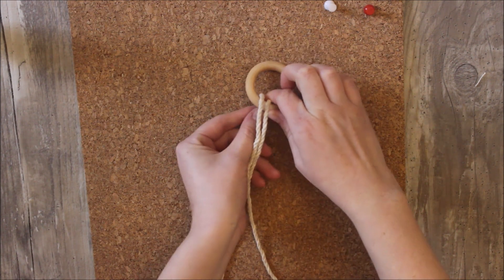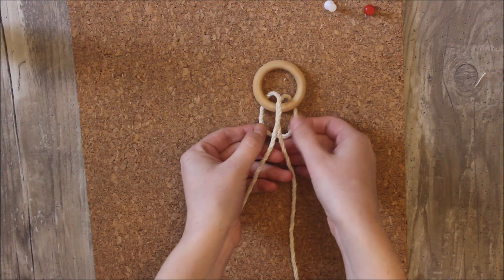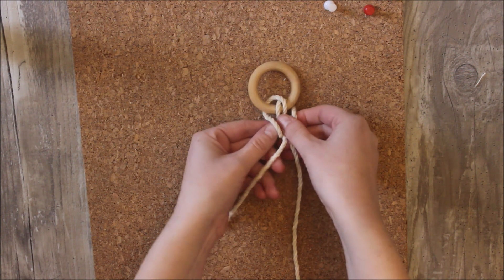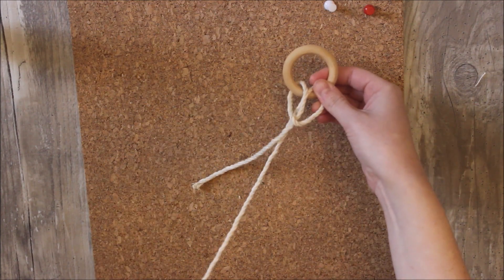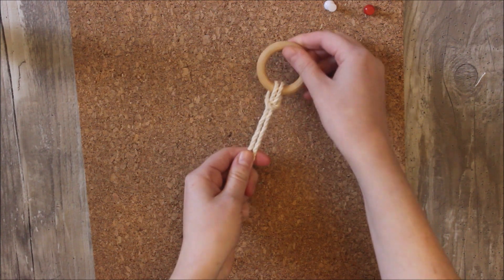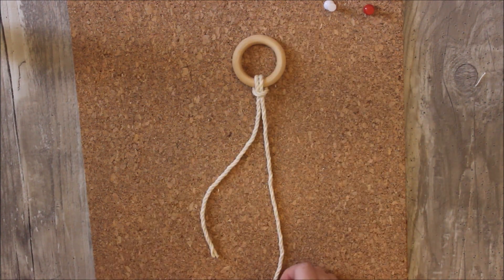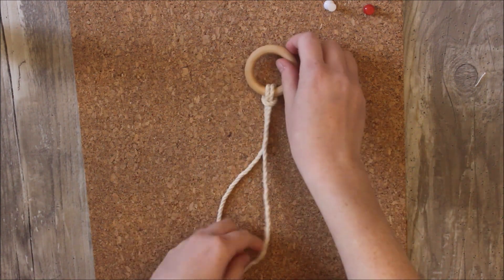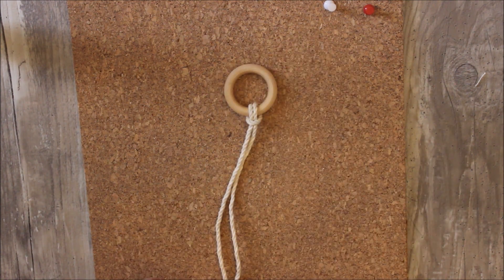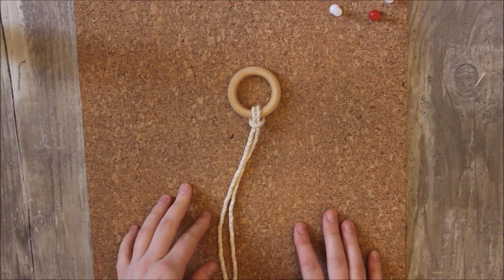I'm just going to send it over my ring. The loop's going to be on the bottom and I send those two other strings through that loop and pull them out, then I pull it tight. So my one rope is much shorter than the other but I still have enough length that I can use it when I'm finished so I can tie a loop so we can hang it to our tree.